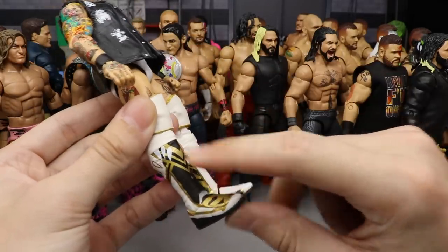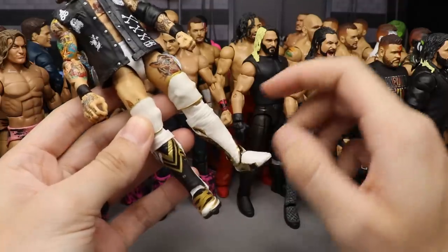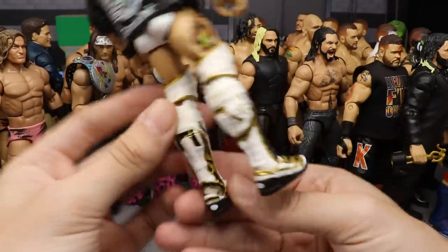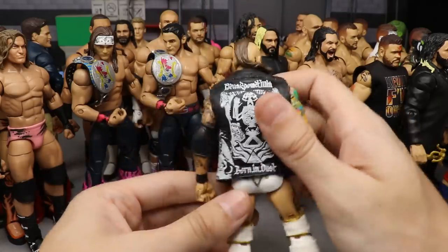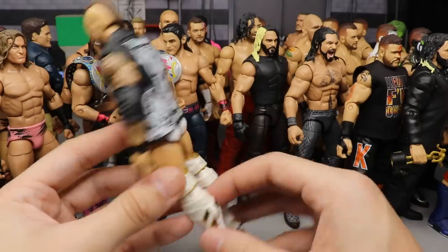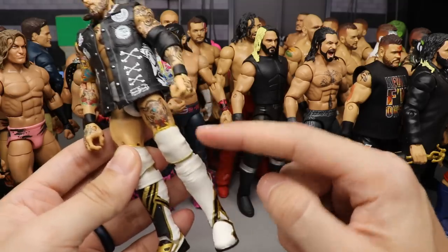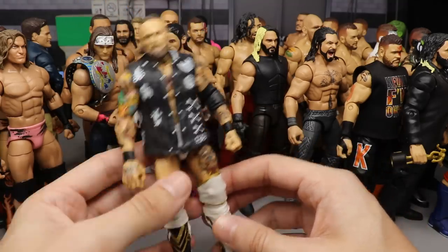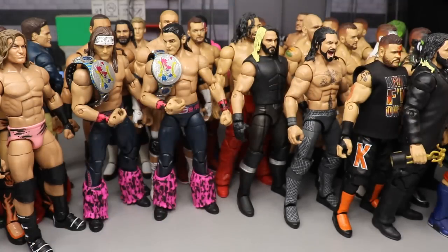At number 16, we have my fantasy attire White Allister Black. This one looks pretty clean — I have the Shelton Benjamin kick pads on there that I haven't yet added white paint to. It's completely whited out. I made him taller with the Seth Rollins kick pads and lower legs and knee pads on there, which ties it all together perfectly. I put it at number 16.